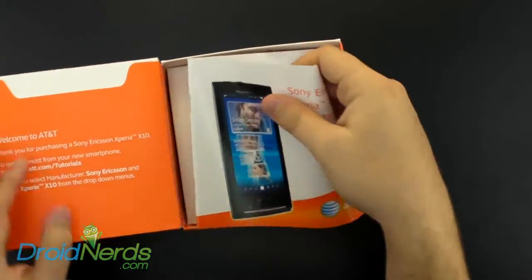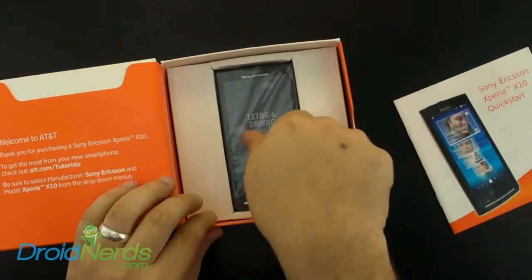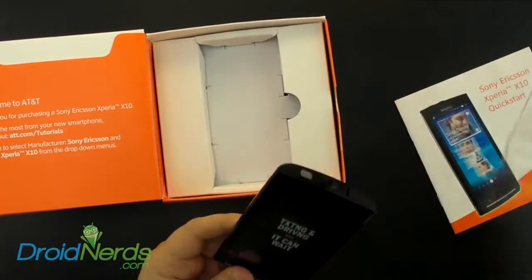We've got the quick start guide and the Sony Xperia X10. I'm going to go ahead and pull it out of the plastic and take a closer look. As you can see,